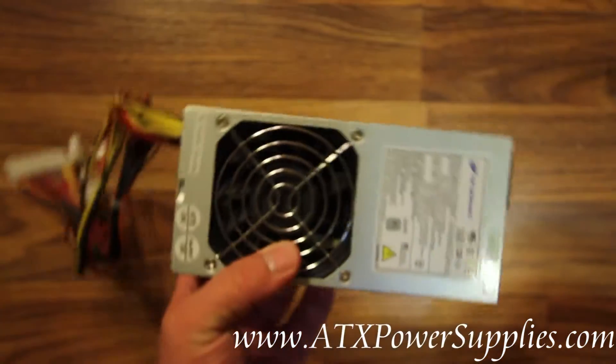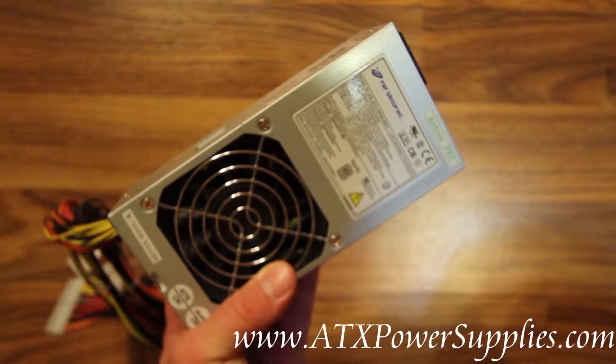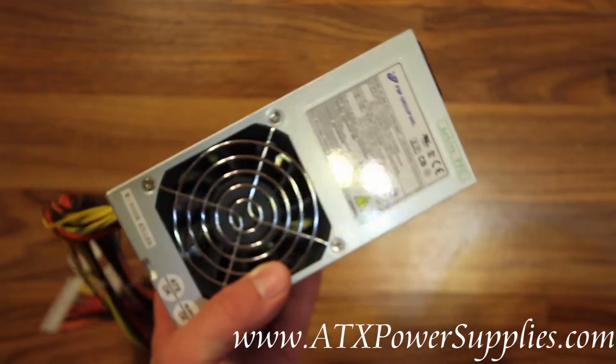This is the FSP 300-60GHT TFX power supply with an 80 Plus efficiency rating.